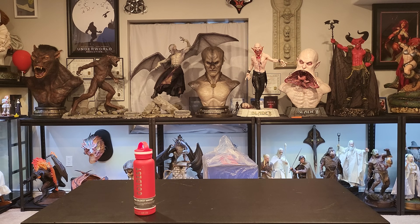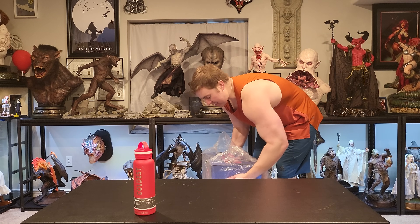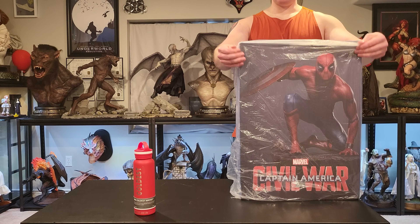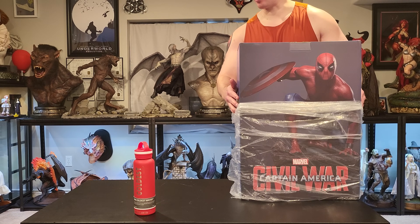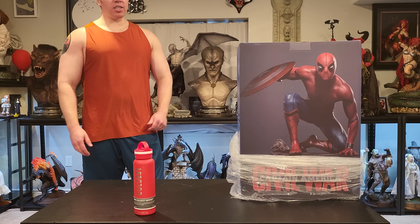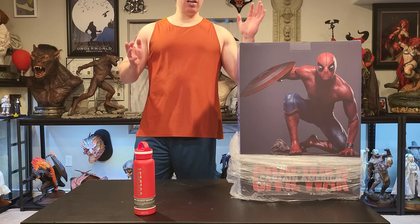Yo yo YouTubers, what is up, welcome to another unboxing and review. Today we got Queen Studios Spider-Man from Civil War. This bad boy went up for pre-order a little over a year ago. I'm very excited to get it.